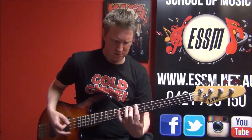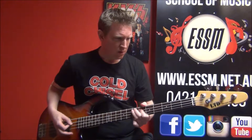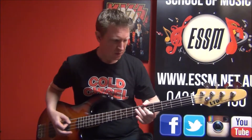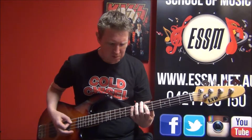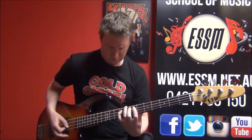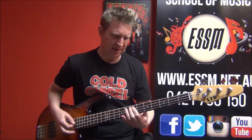Last verse. Coming up for these fills I describe in the lesson. C-sharp.